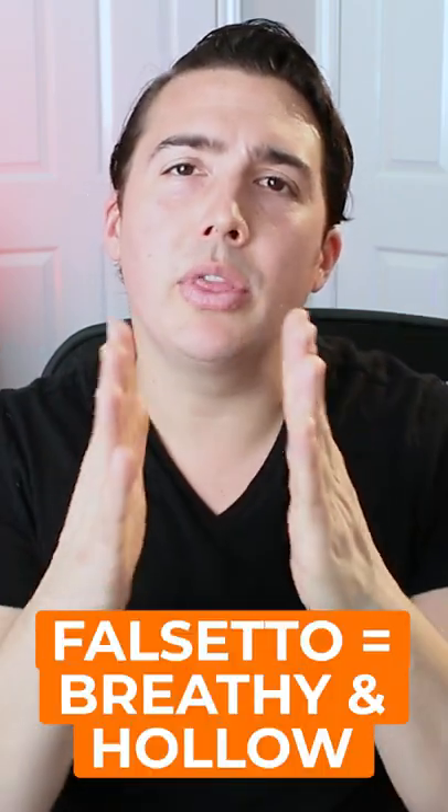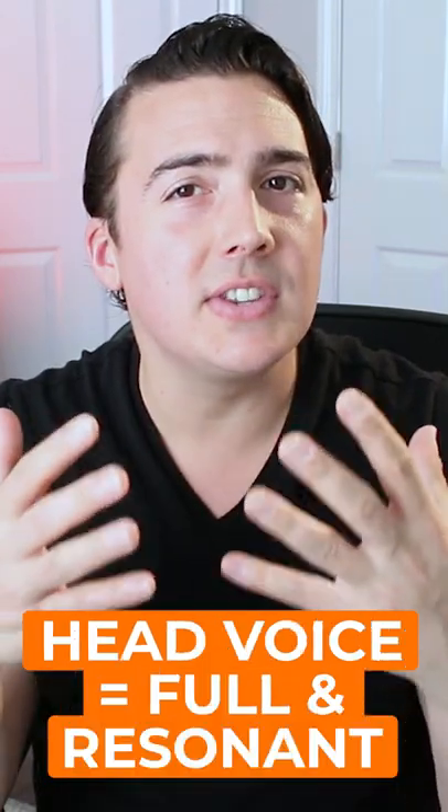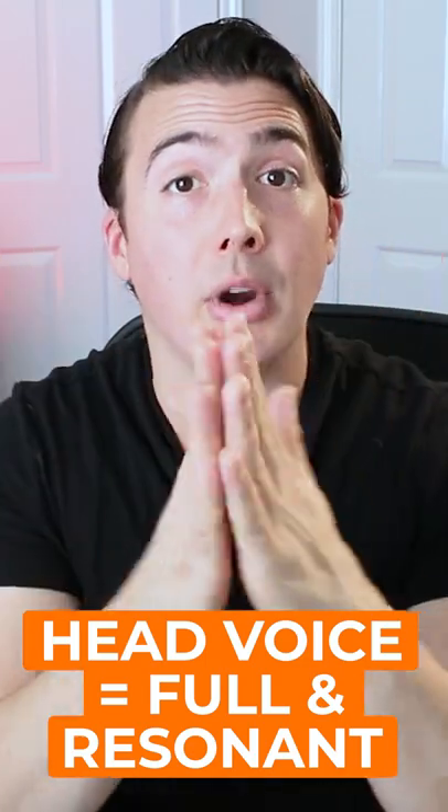Falsetto is breathy and comes from when the vocal cords aren't closing completely. Head voice is in the same range, but it sounds fuller because the vocal cords are closing and vibrating more completely.